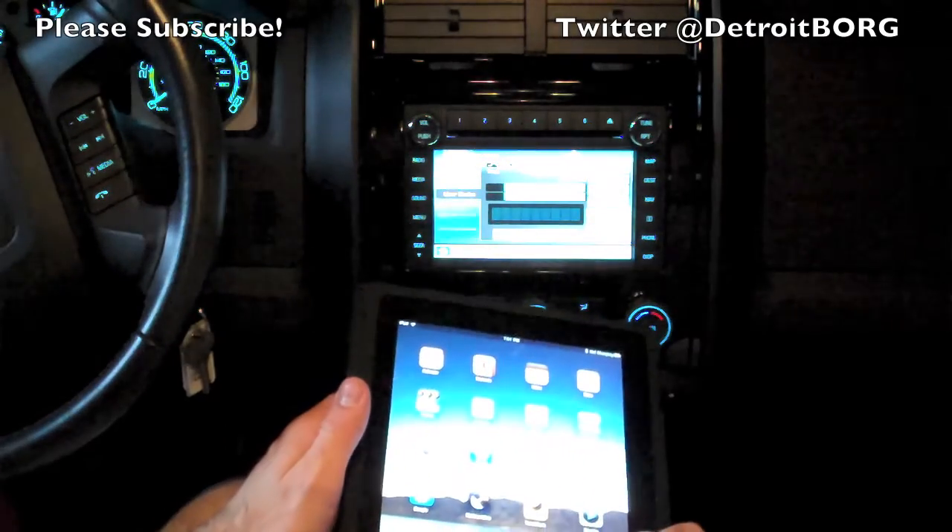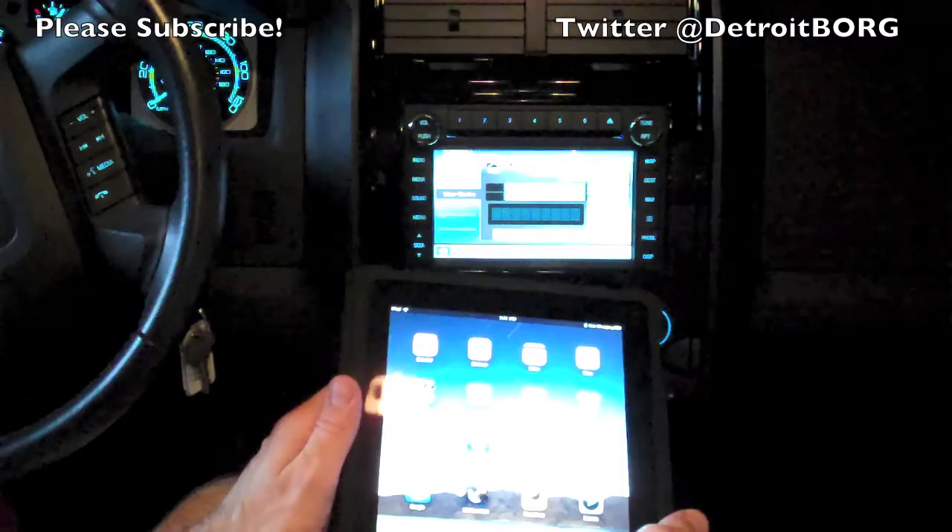Once again, this is Detroit Borg showing you how to connect an iPad to a Ford Sync system. Thanks for watching.